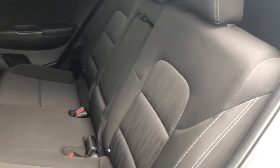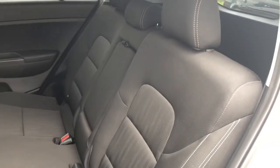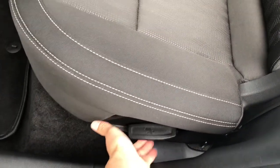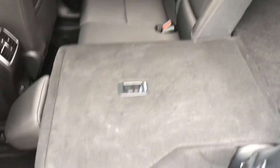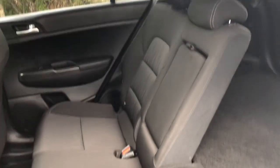If you need more cargo space, I can show you how to fold down the seats. You go down to the side where you'll see a lever — pull up on that lever and the seats fold down nice and easy with no real effort required. It is a 60-40 split, so you can set them up in any configuration you might need.